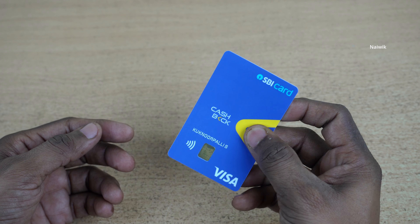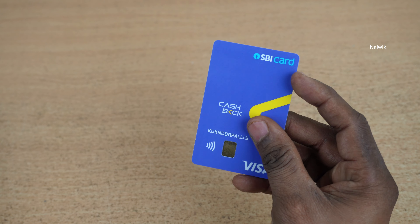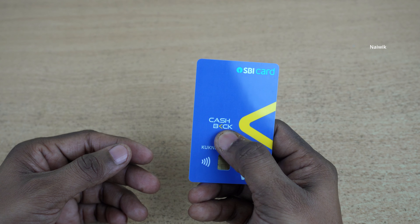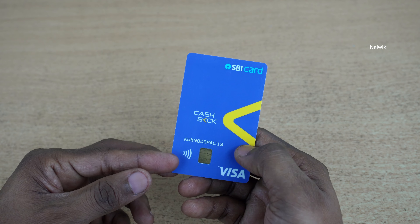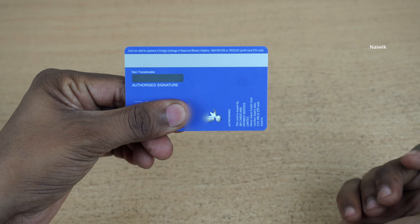The first impression is that the quality of the card is not that great compared to other cards which I have. I can see some scratches on the card already. On the card you can see that it is mentioned cashback and my name and the visa logo. And at the back you will have your card details.